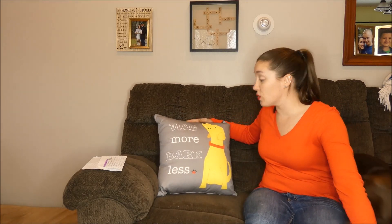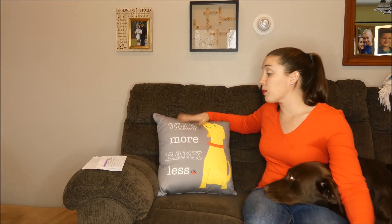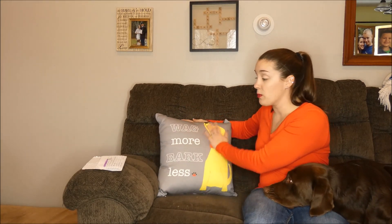There are 16 styles to choose from. There's a printed cotton canvas on the front, which you can see, and then a solid coordinating fabric on the back.